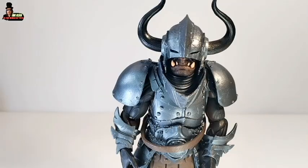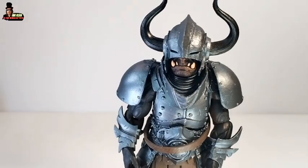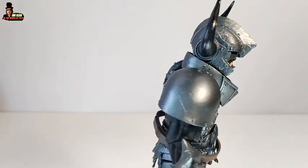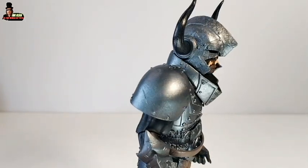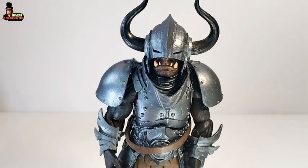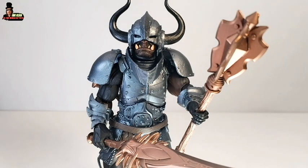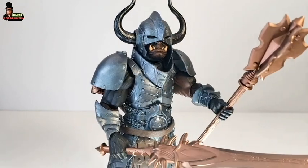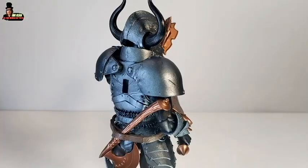I had some issues putting the pauldrons on the figure, because it's not easy to fit the peg — they're almost rubber, these pauldrons, really soft. It's not easy to put them in the back, but now it works really well. When you put on all the weapons you can see how the figure looks — it turns out really great. I like it. Take a look also at the paint job on the arms — I like it so much.